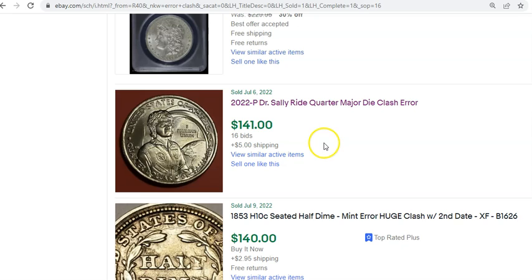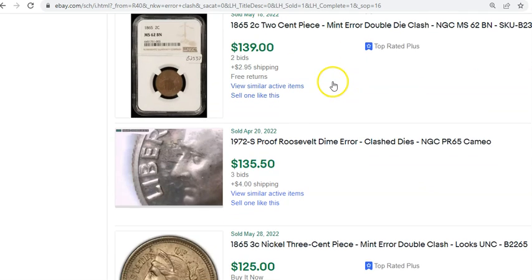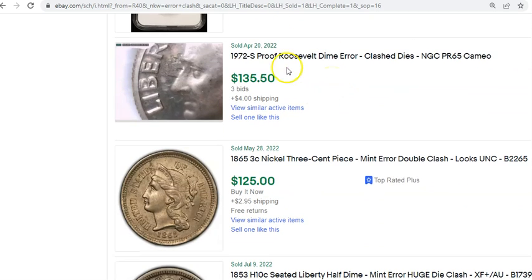There are a few examples currently listed through auction — one at around $40 some odd dollars with just under a day left, so we've got to keep an eye on where that ends up. Is it going to be at $100 plus? That would certainly support this particular price level for the coin. Here's a 1972-S proof Roosevelt clashed dies — graded NGC Proof 65 Cameo. Die clashes on proof coins are legit stuff.